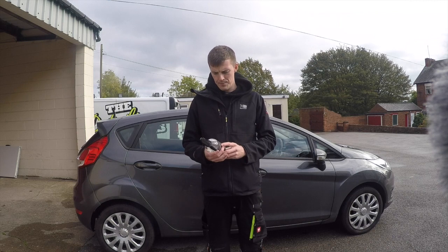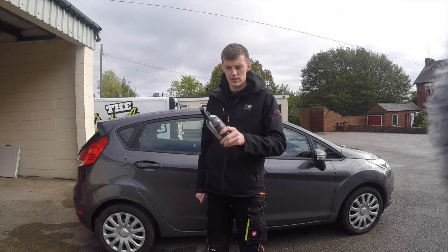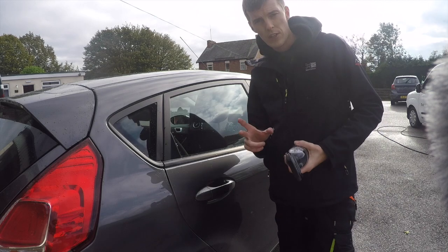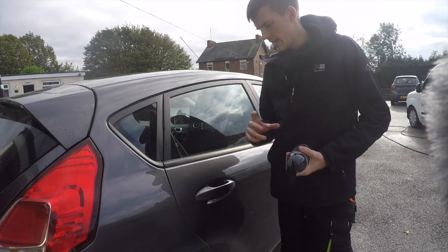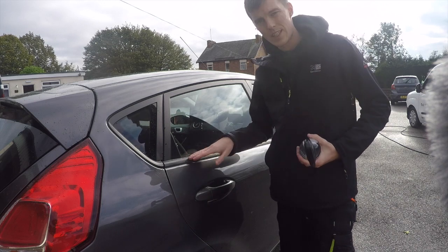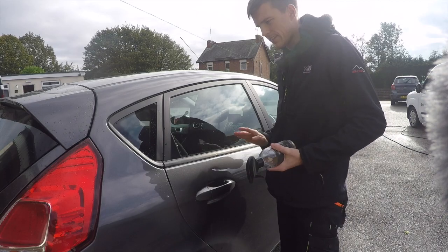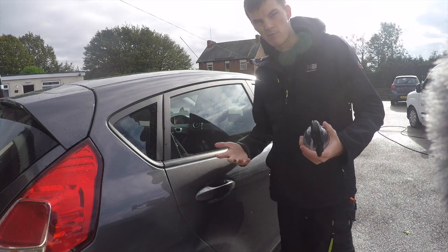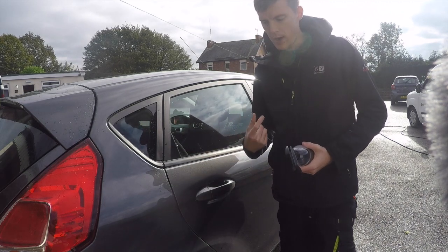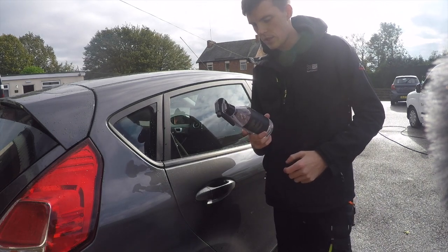We'll bring the camera in closer and start putting this to work. The first area I'm going to concentrate on is this rubber — I'll put a picture on the screen now of what state the rubber is actually in. It's got some polish on here, so we're just going to try and clean this rubber area up and see if it brings that off. After we've done that we'll move on to the tires, so let's go and get a brush.